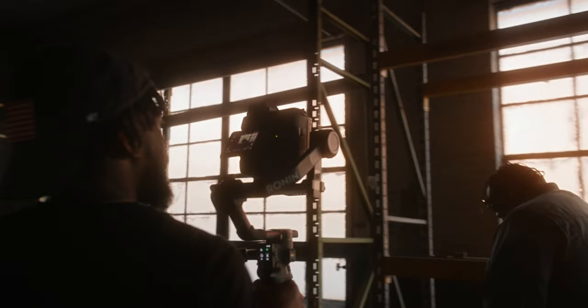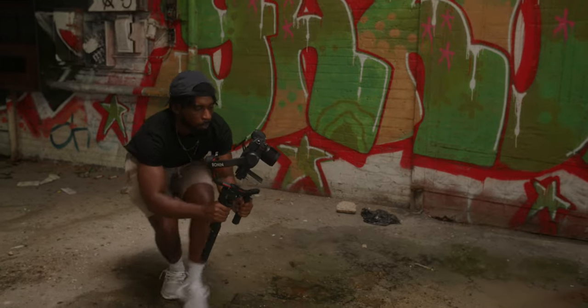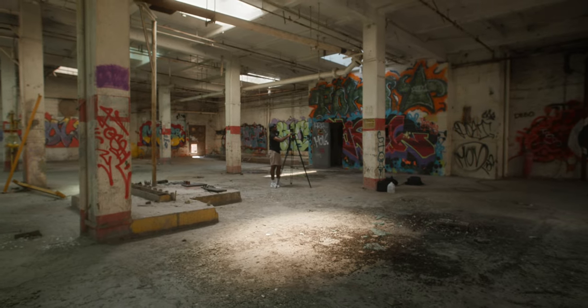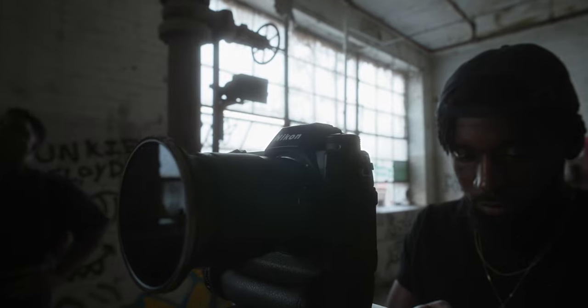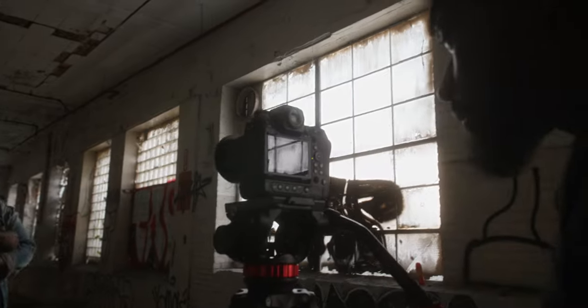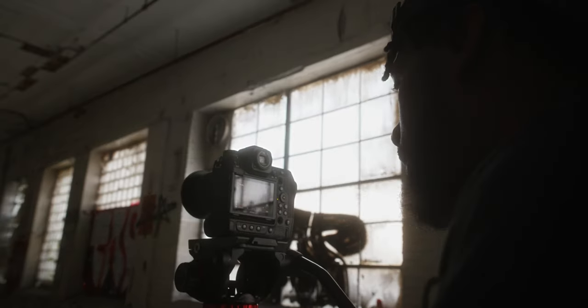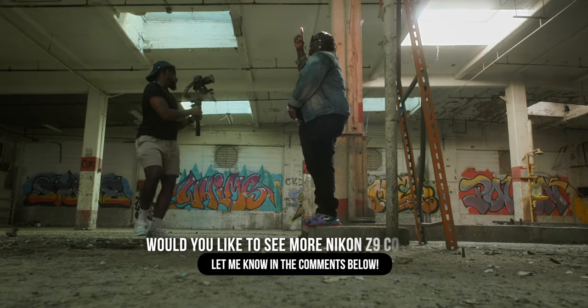That's going to conclude this behind-the-scenes look at me testing out the Nikon Z9 for this running a music video. This isn't anything over the top — just us utilizing the cool location and some on-scene natural lighting. If you want to check out the music video, the link will be down in the description so you can check out the quality of the Z9. I really enjoy using it. The footage was amazing to work with — the ProRes RAW and being able to adjust the ISO in post was really convenient. I actually like this camera a lot.